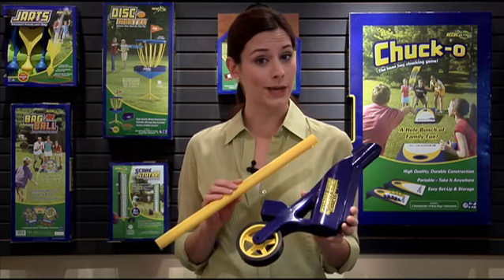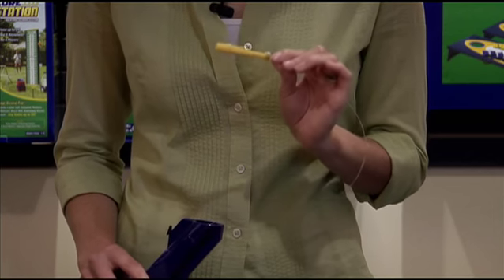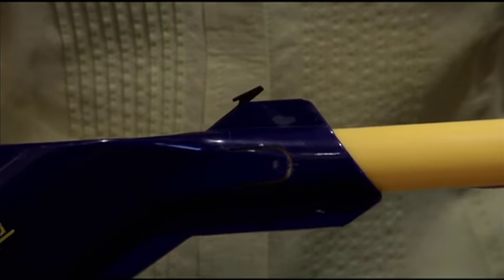To start the assembly, you will need the base and the tube. Connected to the base are the trigger wire and trigger connector. Feed the trigger wire through the tube like so. The tube will lock into place on the base.